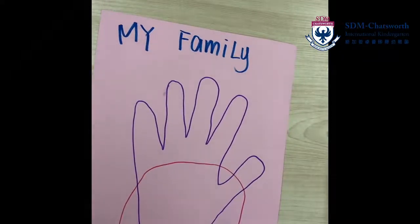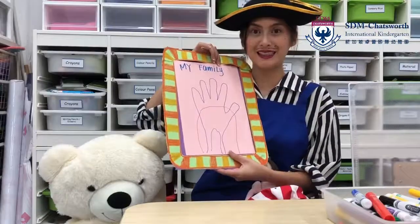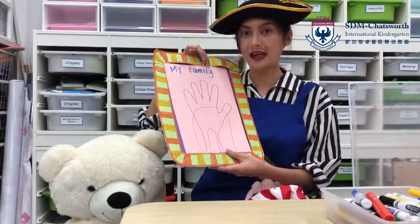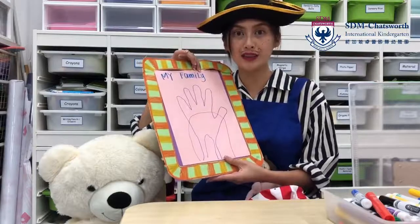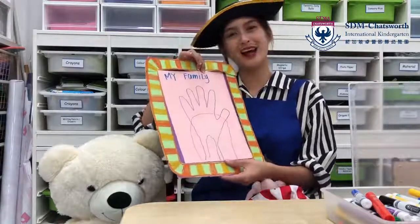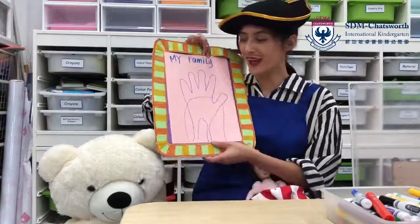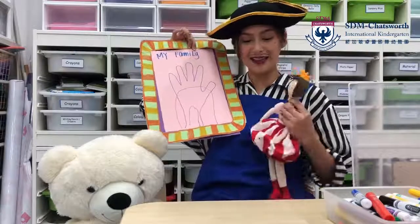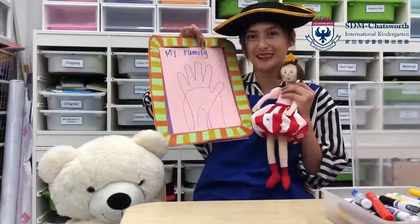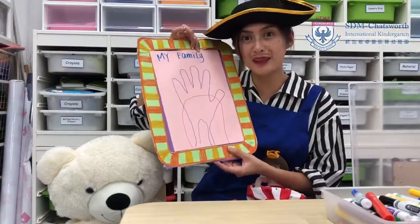Wow, isn't it easy and nice? Now look, everybody — this is our finished work. And you can also try to put it in a picture frame if you'd like. You can put it in your house to remind you of your family members as well. Thank you to Bear and thank you to Princess for helping me out today. I can't wait to see all your beautiful family portraits.